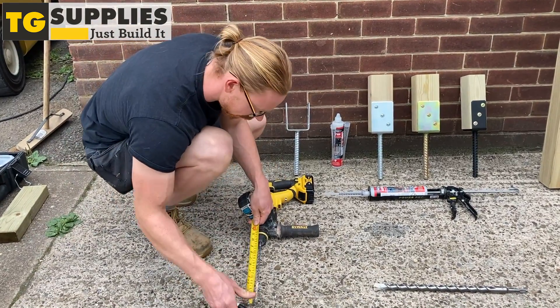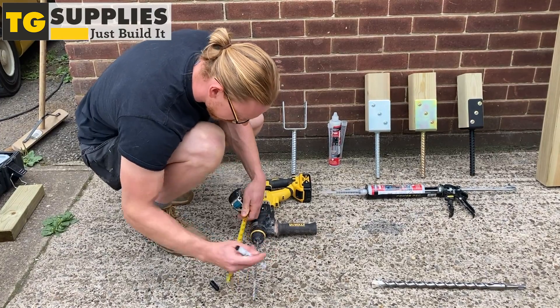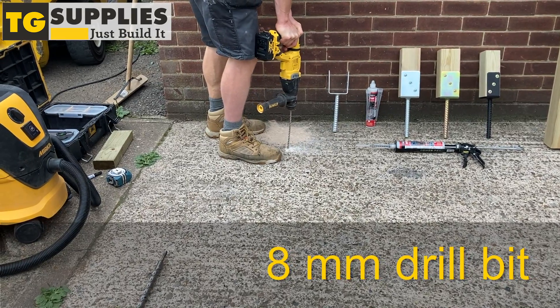Mark the length on the drill bit. Using an 8mm drill bit, drill a hole where the post support is going to be.